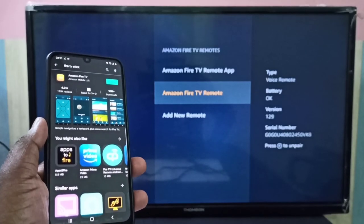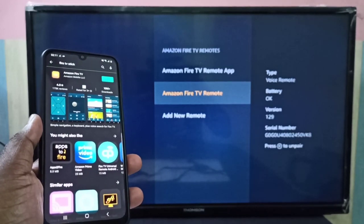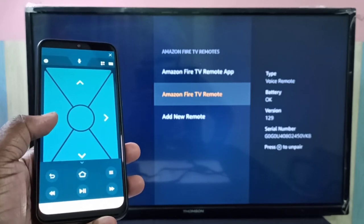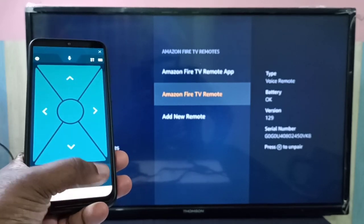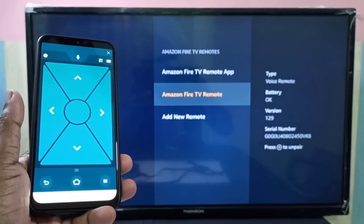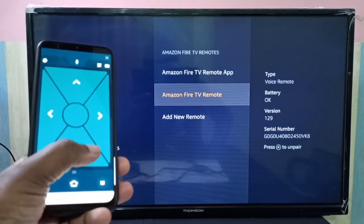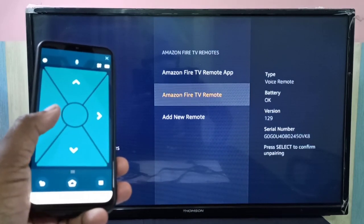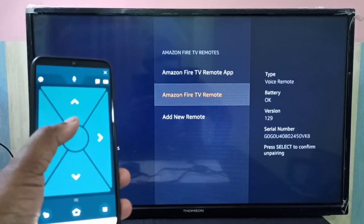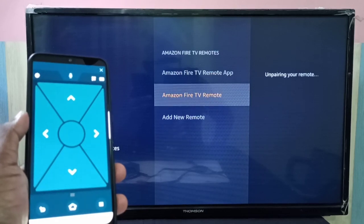So I'm going to unpair using the Amazon Fire TV app. In this app you can see the same button — let me press that. It's saying press Select to confirm. This is the Select button, the center button. Now it's unpairing your remote.